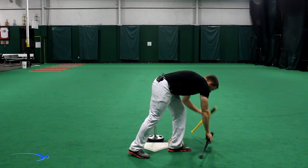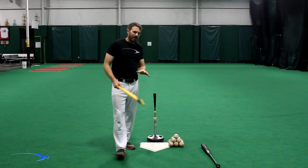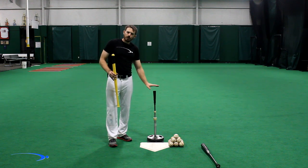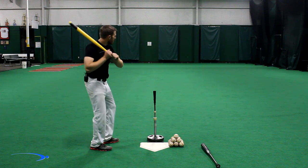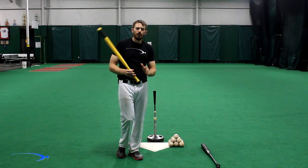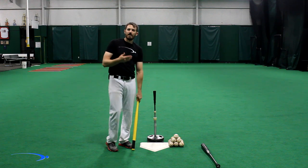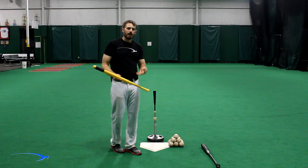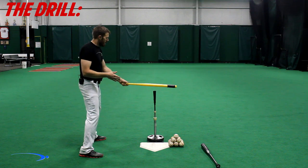The drill we're going to do is one where we use the wiffle ball bat to throw the bat down the field and see where our energy is going — but we're going to make sure there's a purpose behind it. First, we're going to use an imaginary ball on a tee so we actually have something we're swinging at and our mind can think we're going towards a target, not just throwing the bat. Secondly, we're going to make sure we're staying mechanically sound. Using a real light bat makes it really easy to do this wrong, so it's going to be very good for feedback. This is a drill I'm going to have you do at full speed.